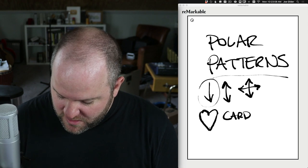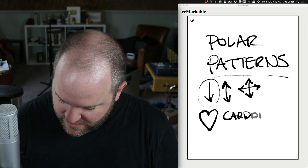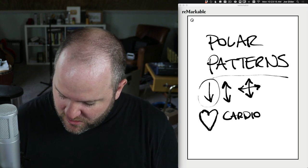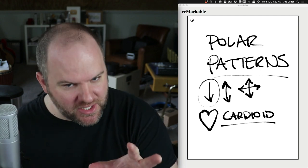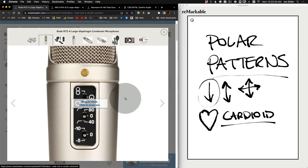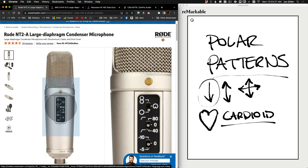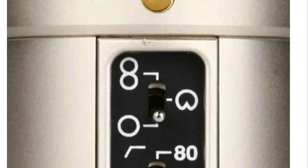Microphones that pick up in one direction with this kind of polar pattern are called cardioid microphones. So if you ever see a heart-ish shape, that's a cardioid. Looking back at this microphone, on that top switch, you'll see one that looks like a number eight, and over to the right, one that looks like an upside-down heart — that's the cardioid. The figure-eight shape means it's picking up in the front and the back of the microphone.